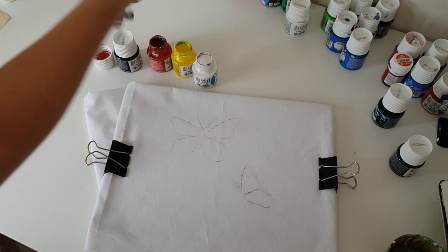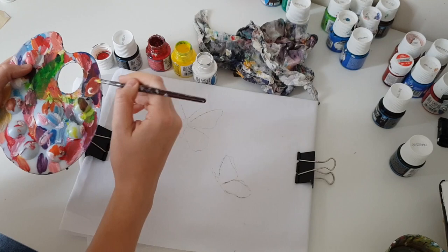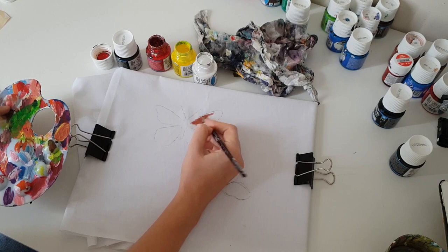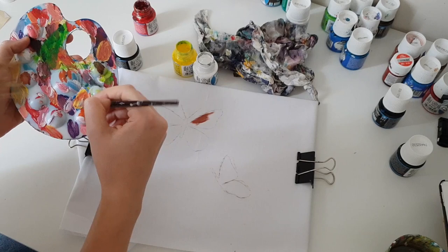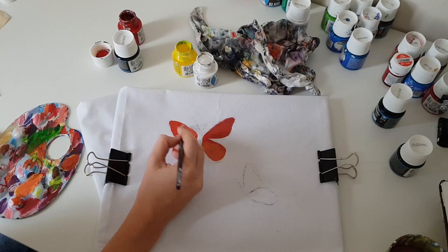The first butterfly will be a monarch butterfly and it's orange, so I will mix red, yellow, and white colors to create a beautiful orange color for the wings. Now I paint the body of the butterfly and I mix brown and black colors for it.